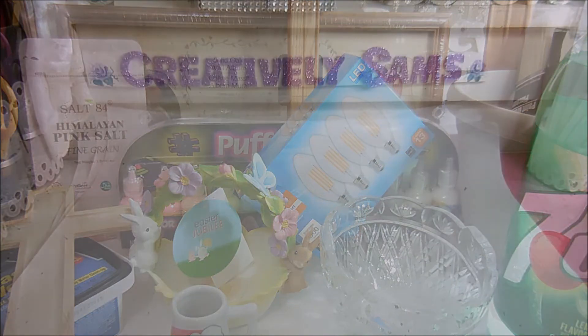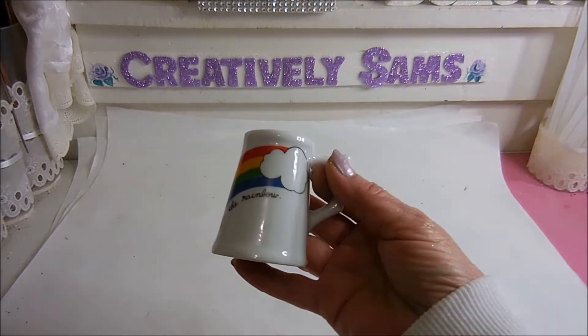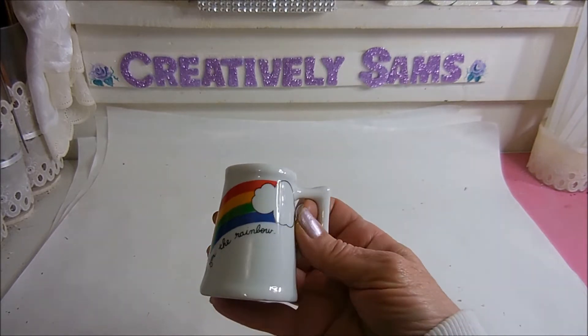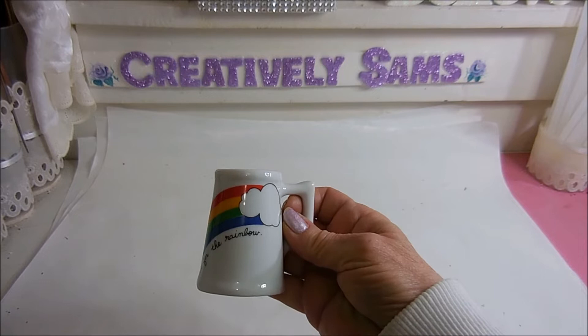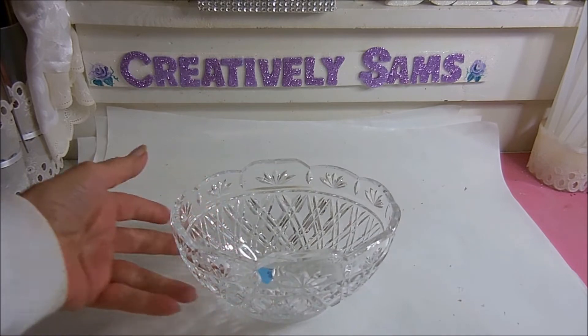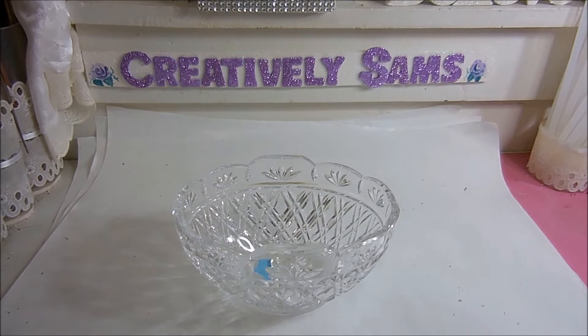The first place I went was St. Vincent de Paul. I went there to drop off some donations and I have a thrift store list that I want to complete. I still haven't found it, but what I did find was this adorable little mug — it says 'Look for the Rainbow' and I thought it would go perfectly with my St. Patty's Day decorations.